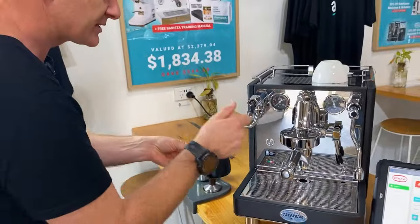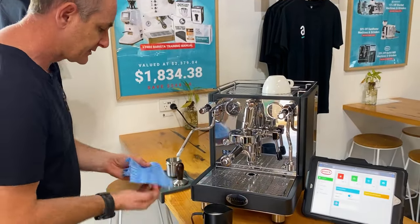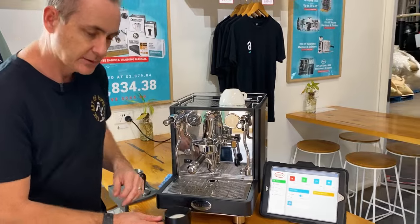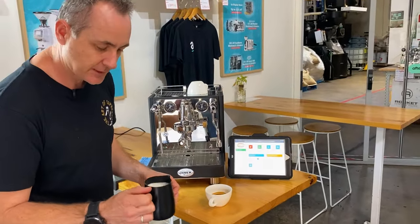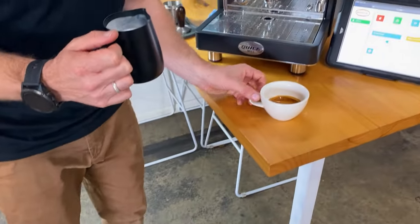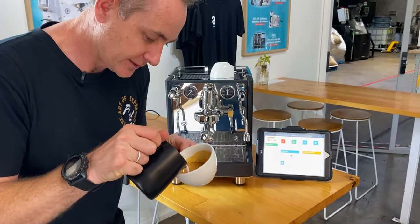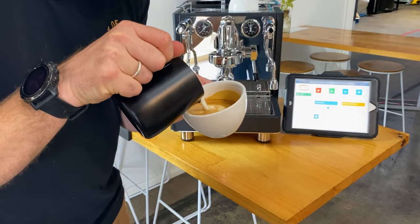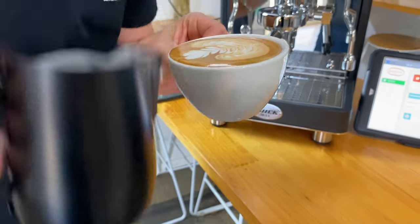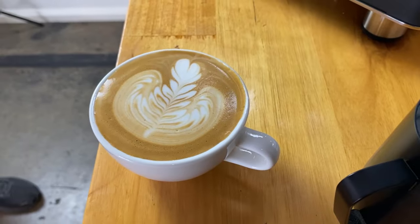You can hear the sound starting to change — getting a little bit deeper in tone. Give it a wipe and a squirt to clear the milk out, rest the milk for a second, then a tap and a swirl. Look at that texture — pretty good for a first time on that steam wand. We'll swirl our espresso and see what we can pour. Not a bad brew — a nice little rosetta with a bit of a heart on top.